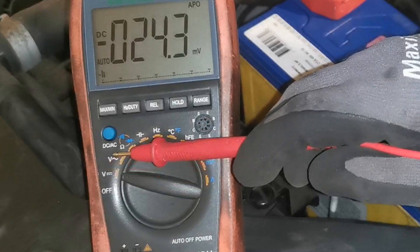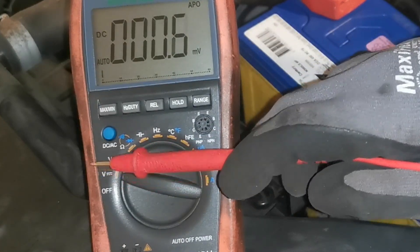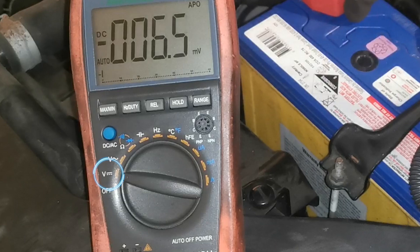For all of these checks we need to be on the correct setting on the multimeter, which is voltage DC — the straight lines — so make certain you are on that setting.